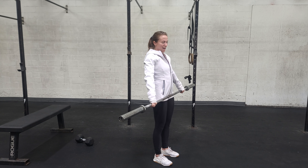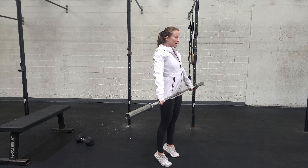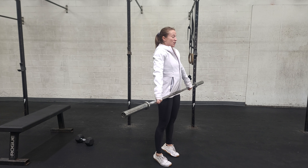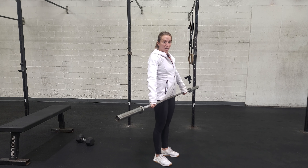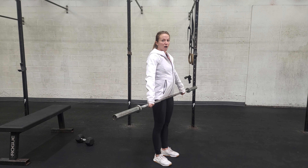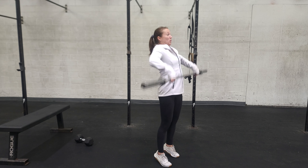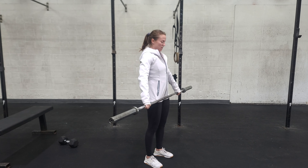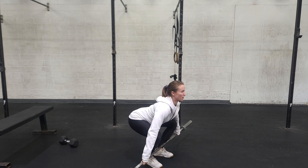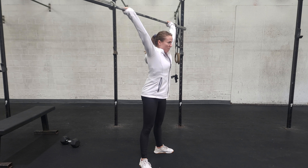Whenever we're doing a squat snatch or full snatch, whatever you want to call it, as you extend the ankles, knees, hips, you shrug and get that high pull. This is as high as the bar is supposed to get. From there, it's your job to pull yourself under the bar into that full overhead squat. So we're up, we pull, and then we drop to catch in that overhead squat position. Full rep one more time — starting on the ground, patient, fast, drop, and stand it up all the way.